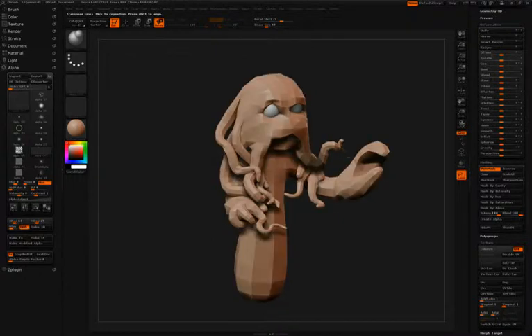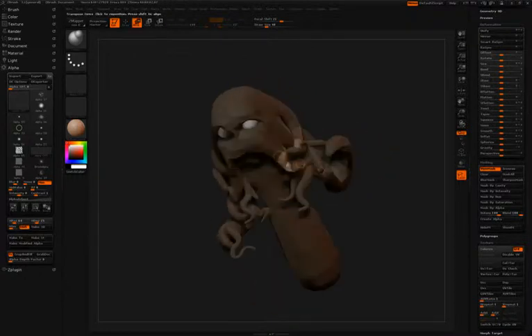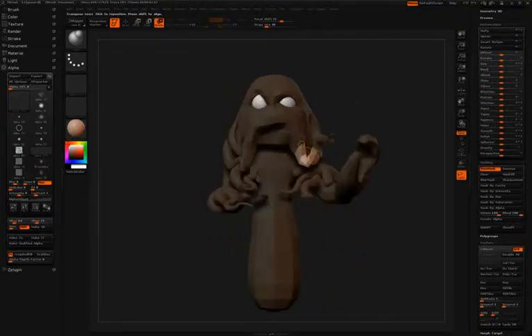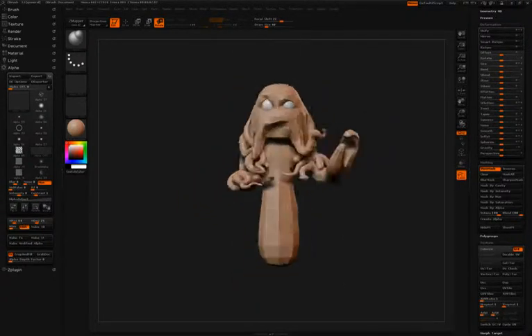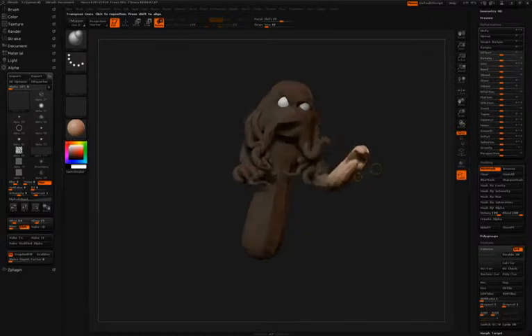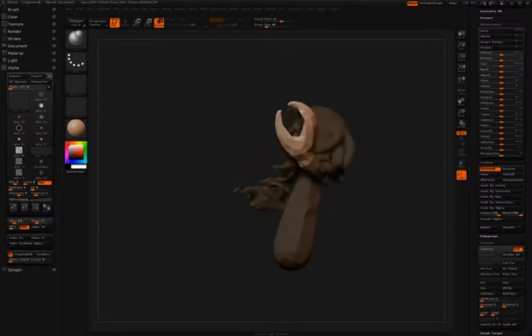One of the very powerful aspects behind using transpose is the ability to quickly transition between moving, rotating, and scaling the different parts of your mesh that you're working with. Don't forget that the keyboard shortcuts for these options are W for move, E for scale, and R for rotate. Simon will often use these keyboard shortcuts to quickly transition between the different modes.